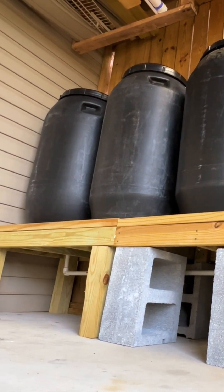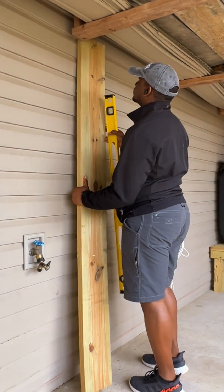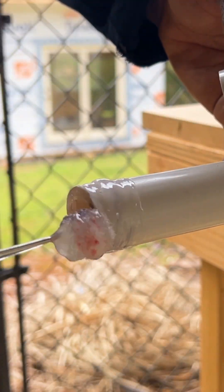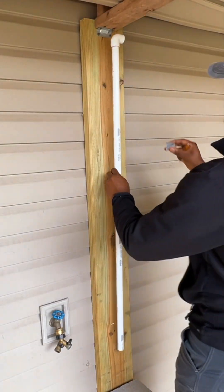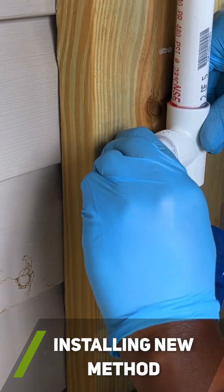During the hot summer months, it can be a struggle to collect enough rainwater to water my plants. I do plan to increase my water collection system down the road, but for now I decided to look for a simpler backup solution, and I think I found it. I decided to create a remote way I could refill my rain barrels from anywhere in the world.